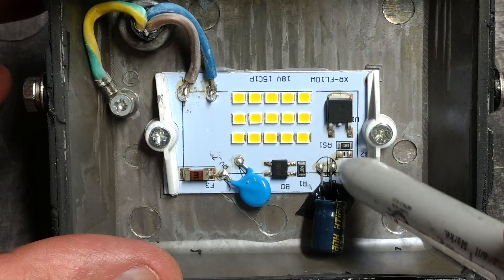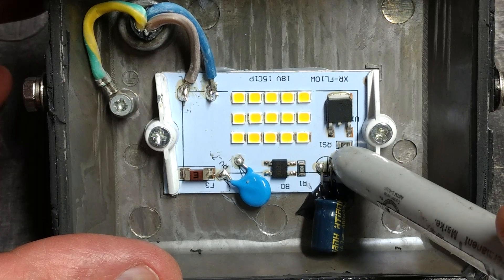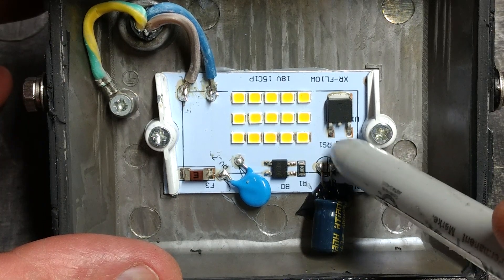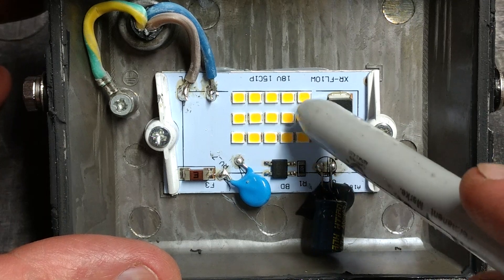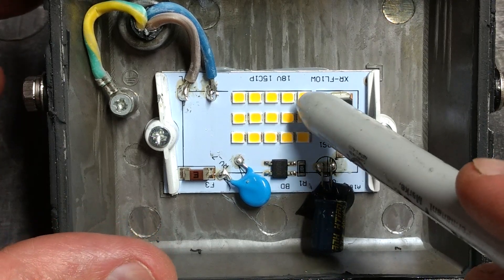I couldn't see any markings on the current regulation component. It has an 18-ohm resistor as a sense resistor. Then there are the LEDs — and I'm guessing these are multiple-chip components, with more than one LED in each of these packages.